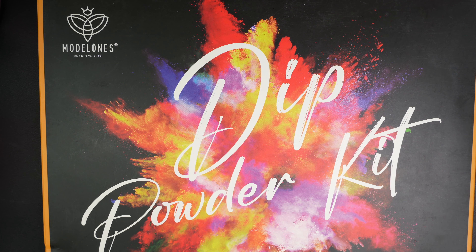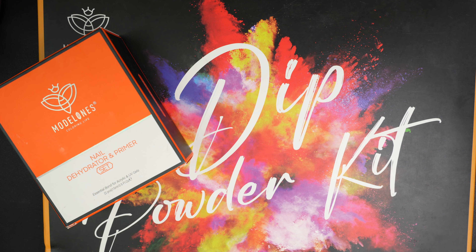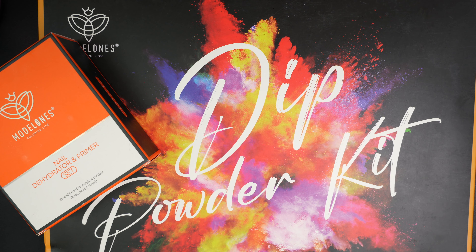Model Ones sent me their 20 color dip powder kit as well as their dehydrator and primer. They are having a sale over on Amazon for Black Friday — it begins this Friday into next Friday as well. I'm not sure the exact dates they're going to be running the sale for, but the point is that they're having a Black Friday sale over on Amazon. I'll have the link down below — and remember, it's on Amazon, not their website, so it will be an Amazon link.